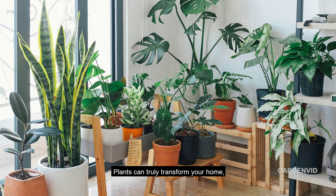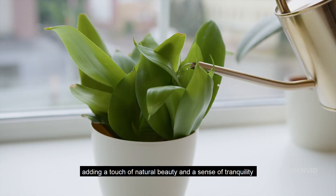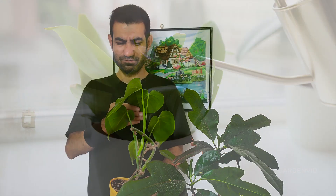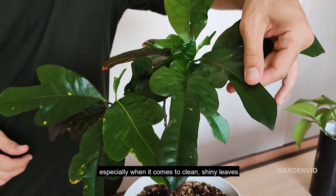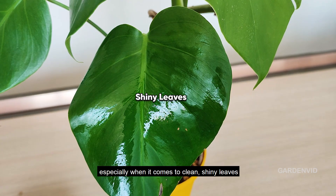Plants can truly transform your home, adding a touch of natural beauty and a sense of tranquility. However, keeping them looking their best requires a bit of care, especially when it comes to clean, shiny leaves.